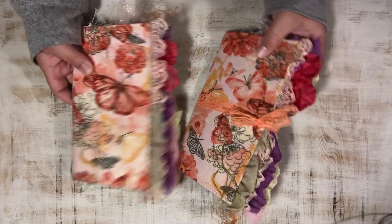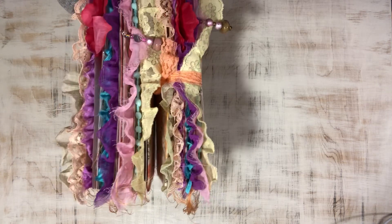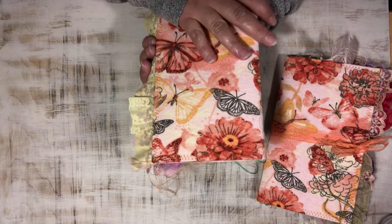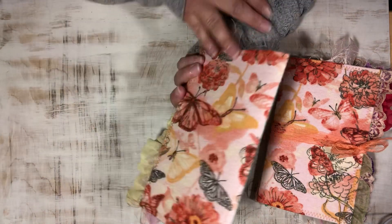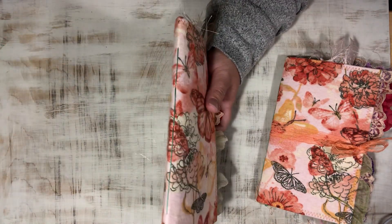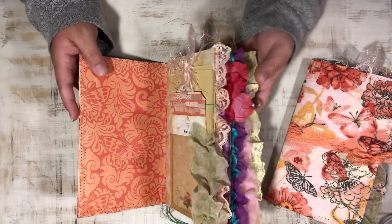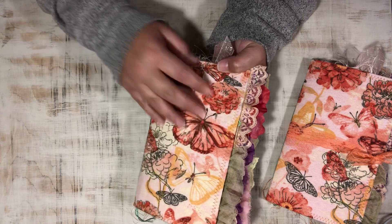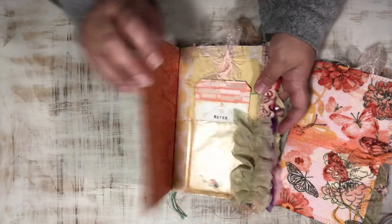I made two of them and they are as identical as two junk journals can be — there are very few differences, just a few of the journal cards will have some slight differences. They are made with cardstock and covered in this scrumptious cozy flannel fabric. The color palette was based off of this fabric — pinks, corals, yellows, and oranges.